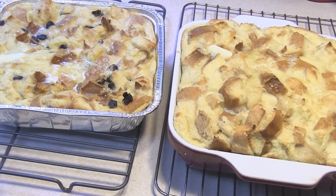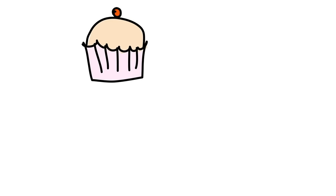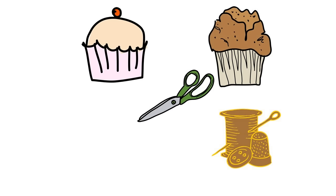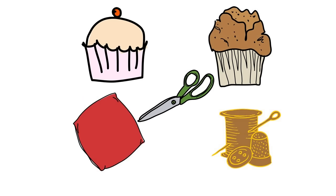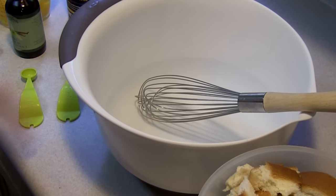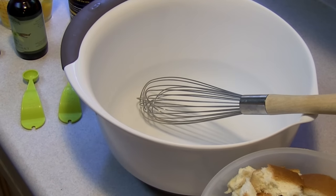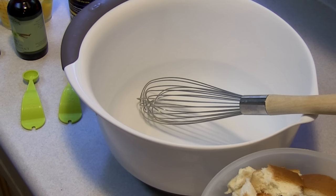Hey kids, today we're making bread pudding. I have this really old recipe for this bread pudding and I'm going to be dividing it up into two smaller pans instead of a 9 by 13 pan, but I still want to make sure that I give you all the correct ingredients and timing and all that other fun stuff.